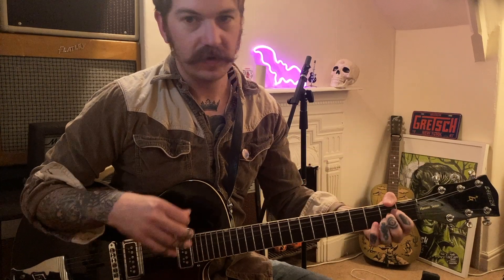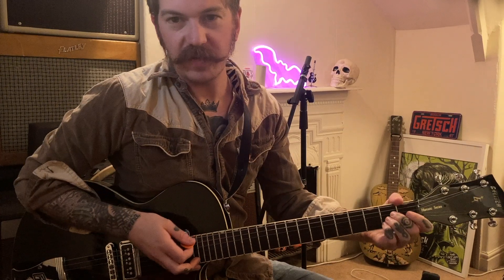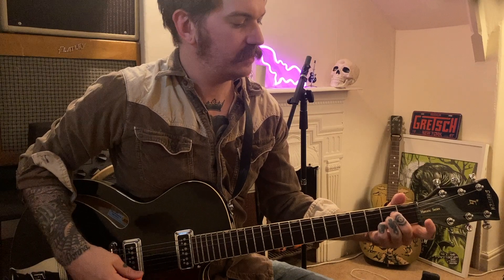You've got your A shape bar chord as well — that's the one we're going to be using today. So if you play an A chord, move it all up one fret, then place your first finger down on the first fret as a kind of capo thing, and then you're moving that chord up and down.